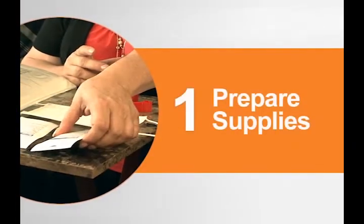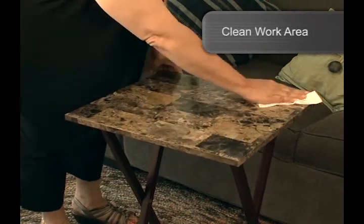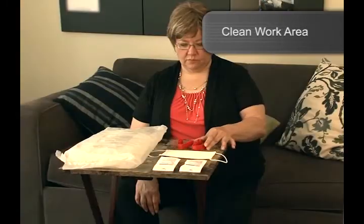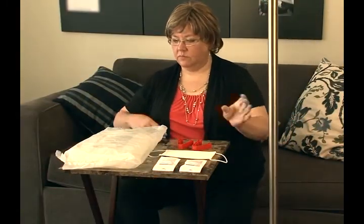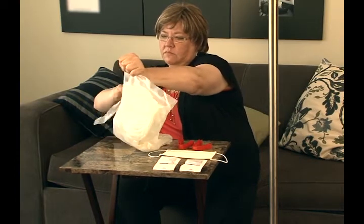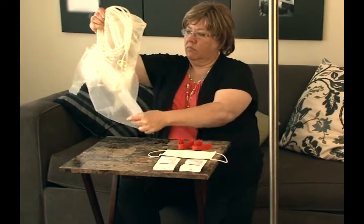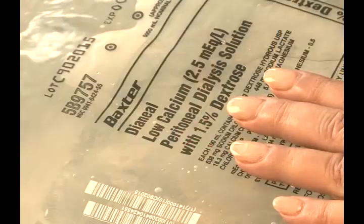Let's see how to perform an exchange using the UltraBag system. Before you begin, it's important to be sure you are using the UltraBag system in a clean and uncluttered work area. You will need an IV pole or something similar on which to hang the solution bag. Place the UltraBag system, two UltraClamp tubing clamps, and the new MiniCap disconnect cap within easy reach. Remove the UltraBag system from the over pouch and place it on your work surface.